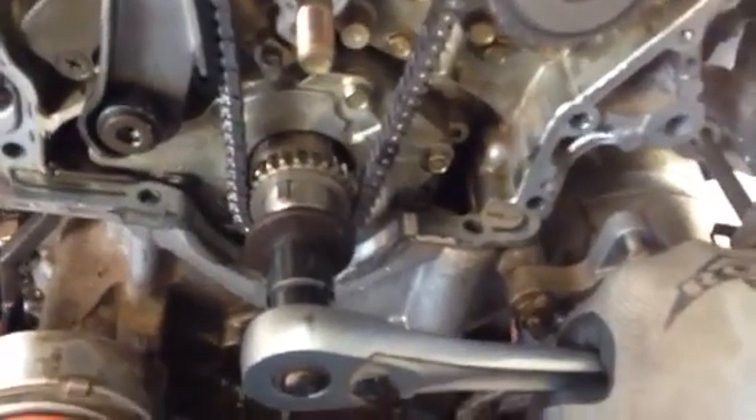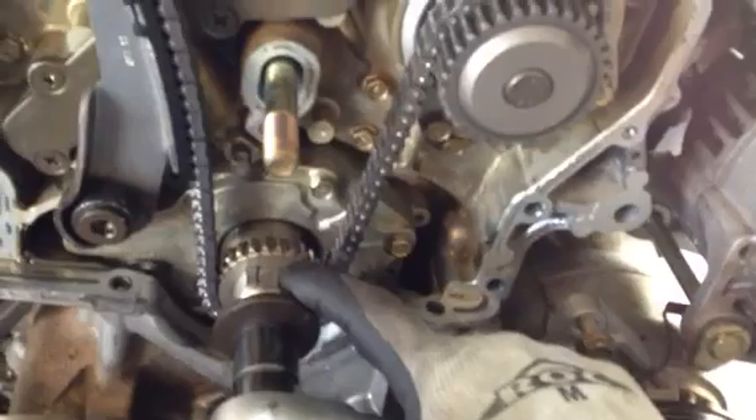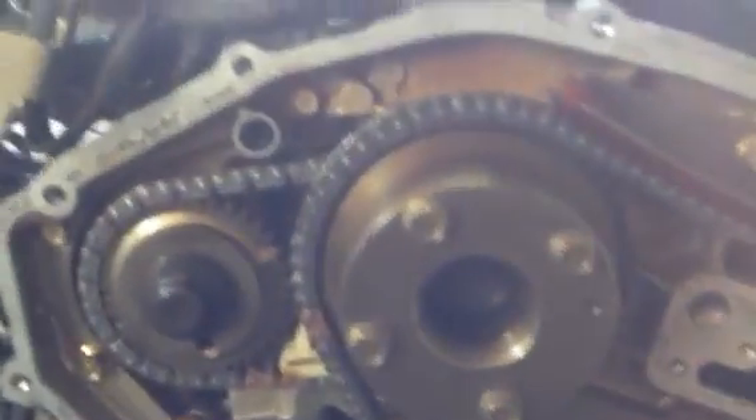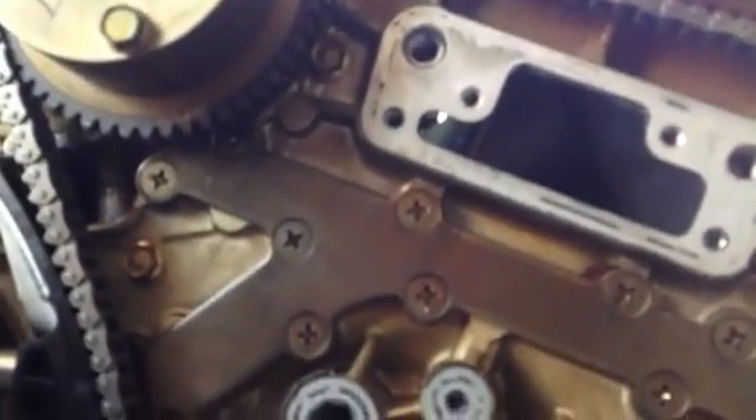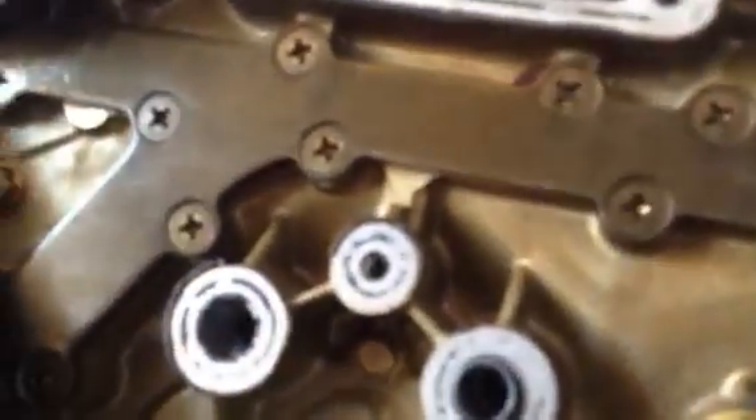We're right back where we started with the crank — it's turned 360 degrees. Now let's look up here at our sprockets. Where did our markings go? We had a marking up here and a marking right here. Now this marking is pointing 180 degrees the opposite way, and so is this one. This marking is pointing straight down, and that one's pointing straight down too. Same thing on this side — we have this mark pointing down and this mark pointing down. So you're 180 degrees off, and therefore you are not on compression stroke if you line it up this way.